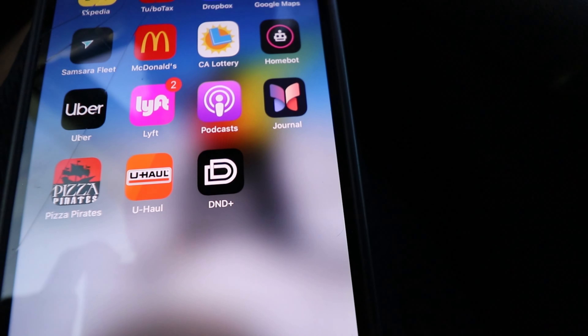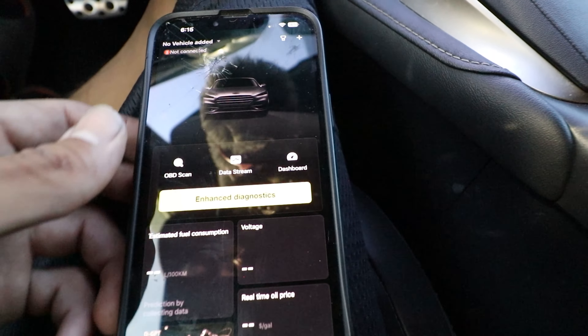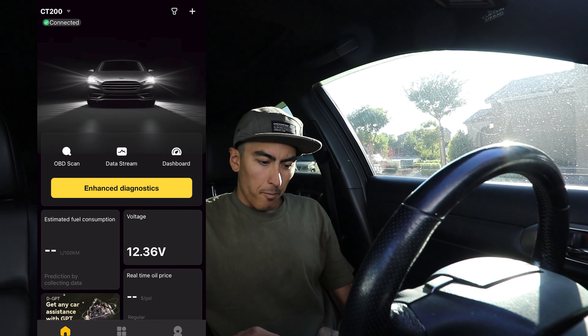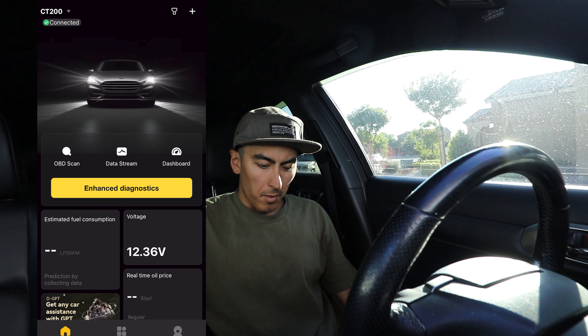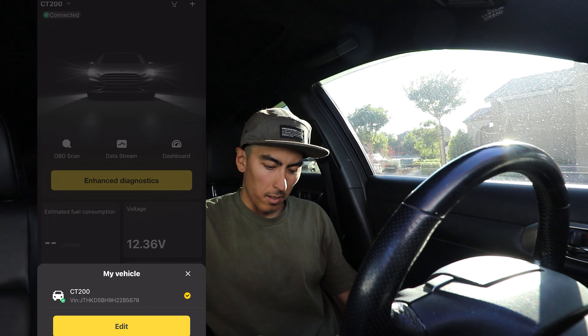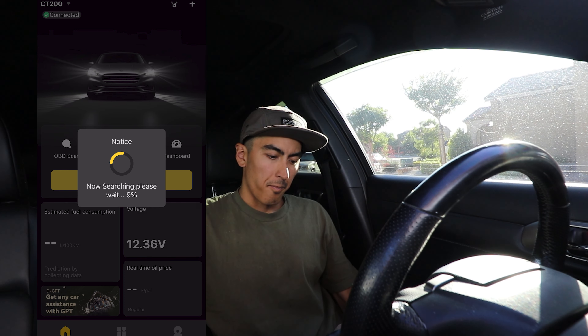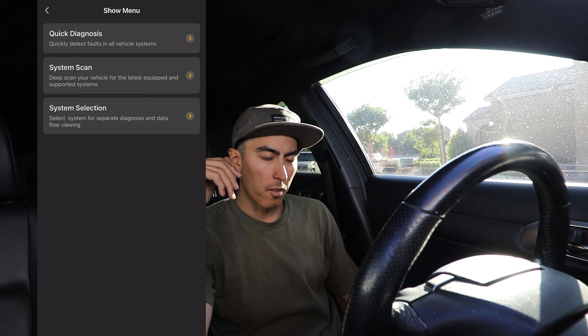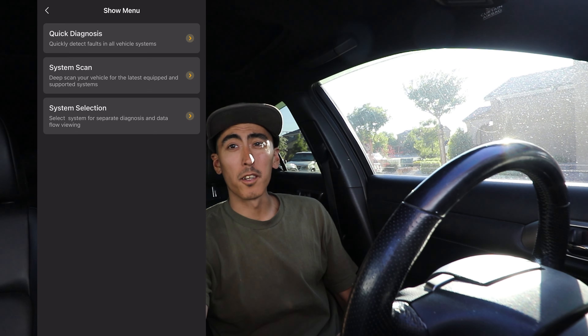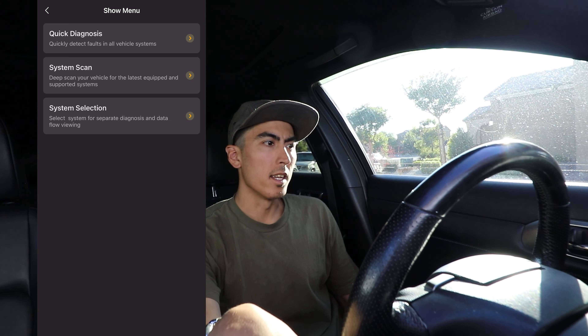Since the scanner is phone-based, you're going to have to download the DND Plus app, which you'll have the QR code for. I'm going to do a screen recording so you guys can see more. In the main menu you can see it already recognized my vehicle. Click on the top left if you want to change to another vehicle, but I already have mine saved. We're just going to go ahead and check the enhanced diagnostics. I did already cause a check engine light on this vehicle — I unplugged the coil pack for cylinder number two as well as the mass airflow sensor.